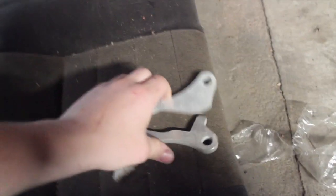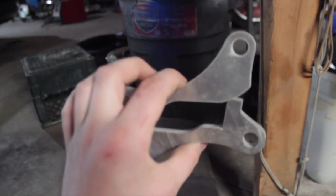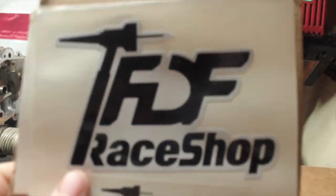Alright guys, my dual caliper brackets came in. Very simple design from FDF Race Shop. They're aluminum so I have to find someone to weld them in. I just have to pull off my knuckles, put them in the right spot, and I can give them to the welder. Then brake lines and some calipers in there with brand new pads. Definitely check them out — they're a good company and these are pretty cheap.